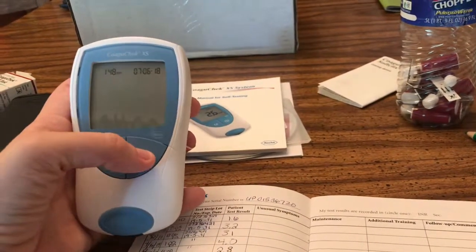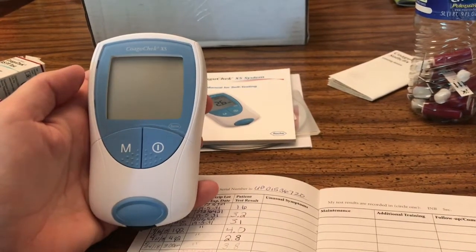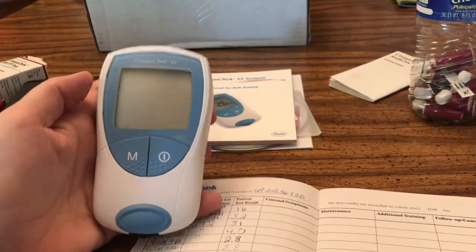All I need to do is power it off by pressing the button once — and it's turned off. All we need to do now is call in our results. I hope that this video was informative and helped you out if this is a new system you're using. Hopefully this helped walk you through the process. If it did, give me a like, leave me a comment, let me know what you're thinking. I appreciate you watching — have a great day.